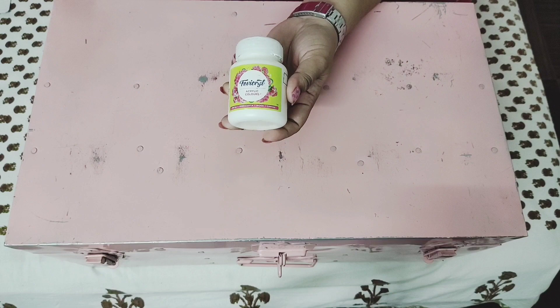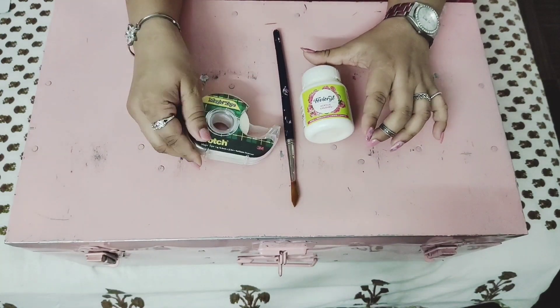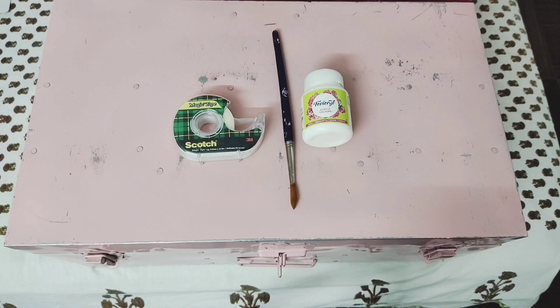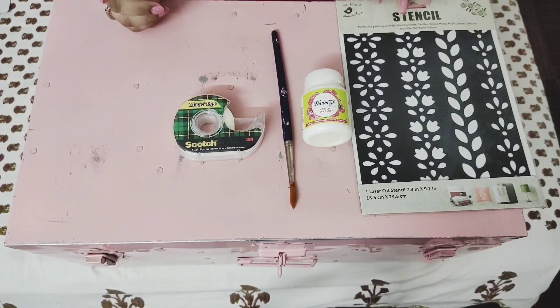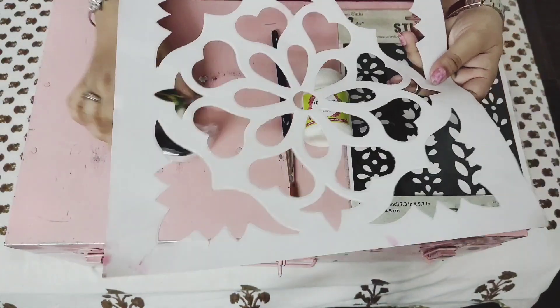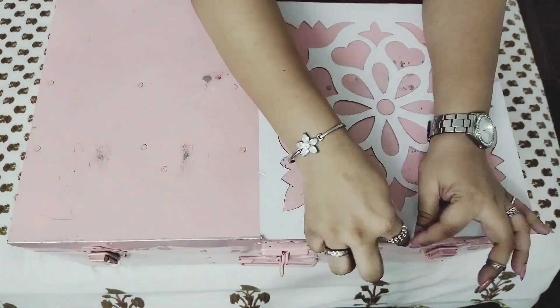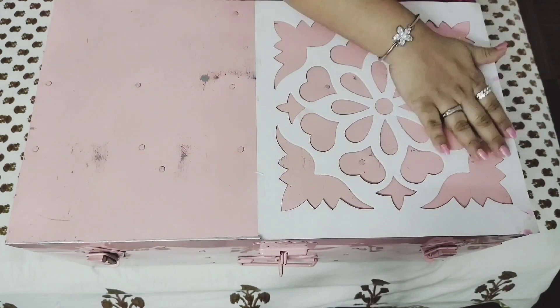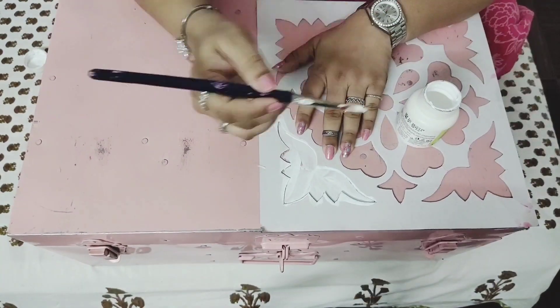Let's see how we can do it. The first look is our traditional look. I'm taking a big-size trunk here which I've already spray-painted pink. I'm using a few supplies: colors, a masking tape or scotch tape, a brush, and a few stencils. The paper stencil is a Rangoli stencil which I bought last year during Diwali. I'm securing it and starting to paint.